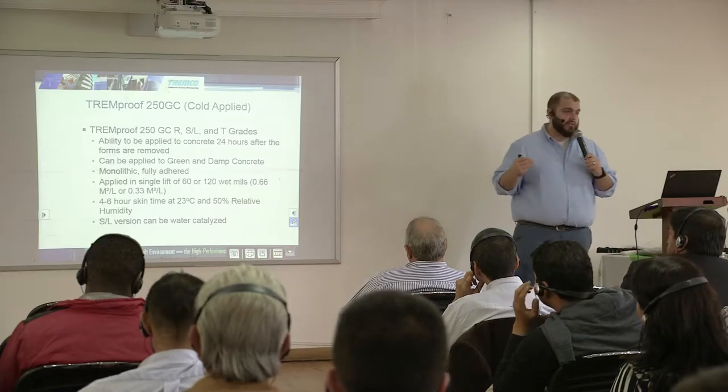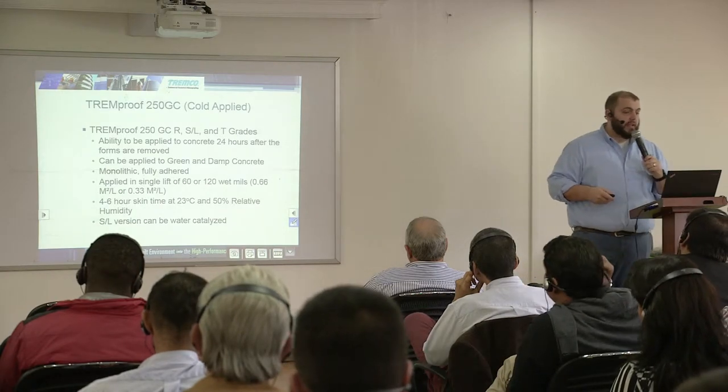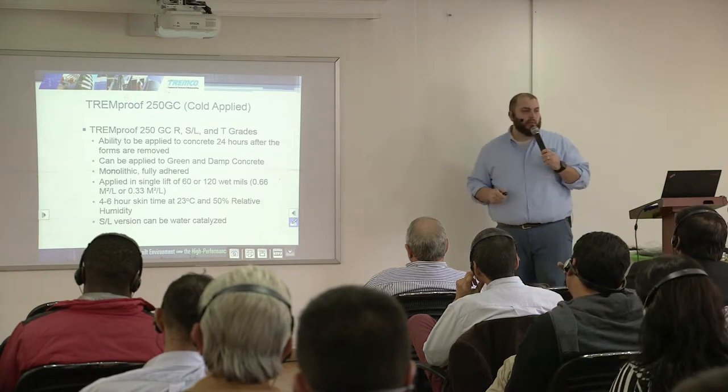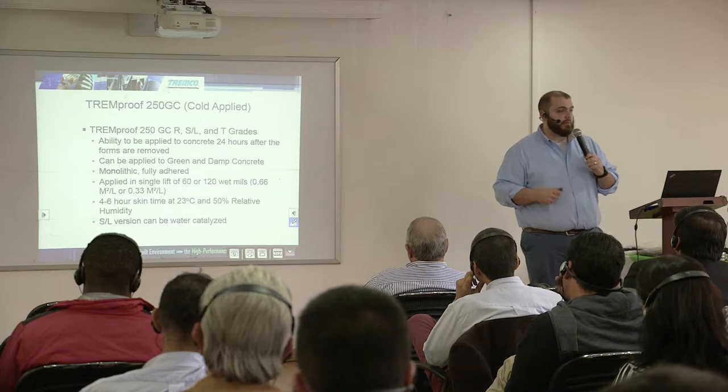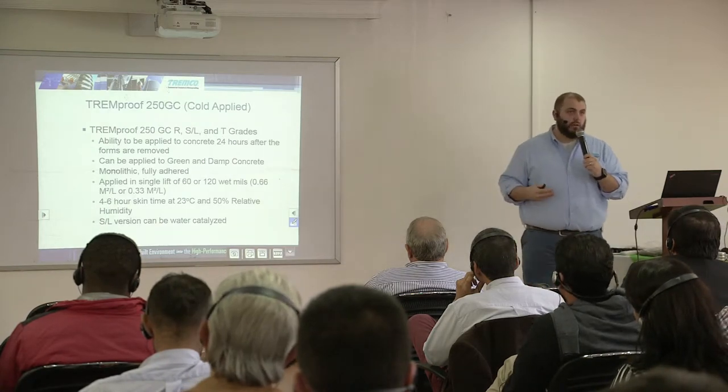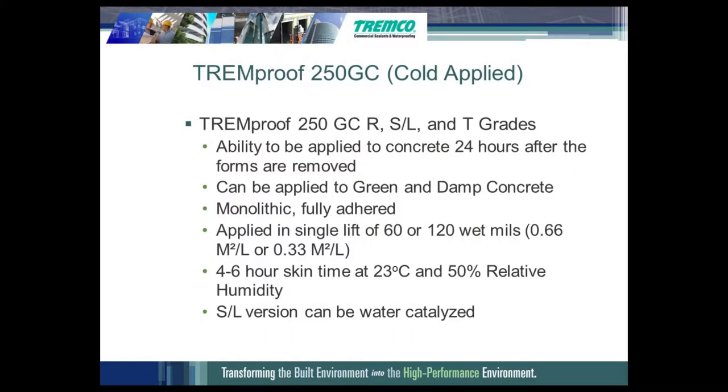The 250GC, similar to the 20160, is a urethane polymer-based waterproofing membrane. Like the 20160, it is available in three different grades: a roller grade, a self-leveling grade, and a trowel grade. You can apply this membrane to green and damp concrete — 24 hours after you pull your concrete forms you can start putting this membrane down. Typically if you're going to use the 20160, you have to wait 14 to 28 days for the concrete to cure before applying the membrane.